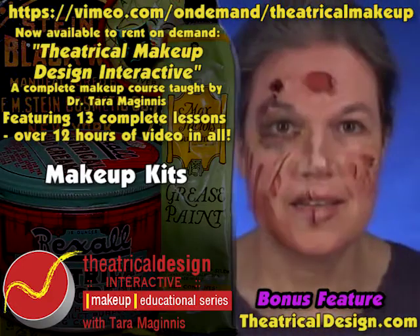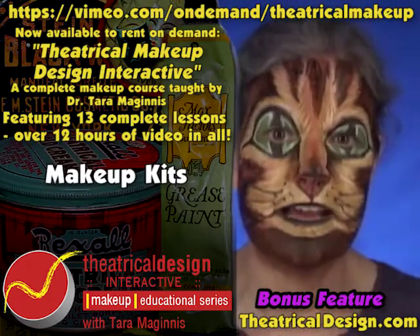This is Tara McGinnis, and this is Theatrical Makeup Design Interactive. Makeup kits can be simple or mammoth, but all of them need a few basic things.